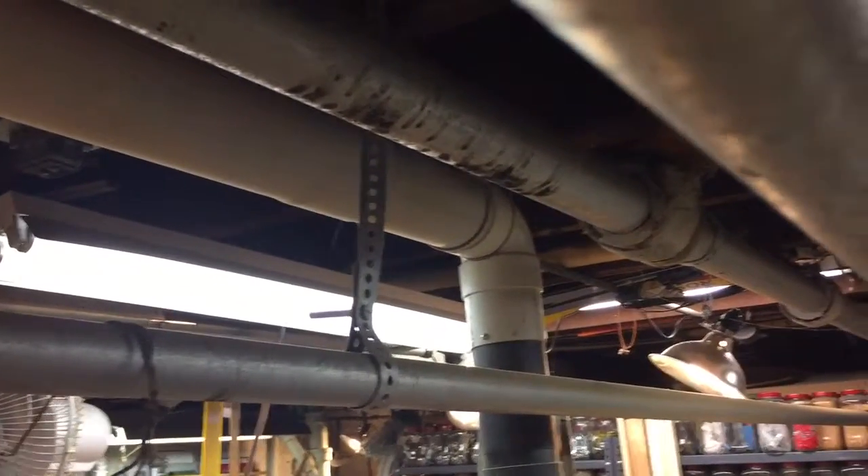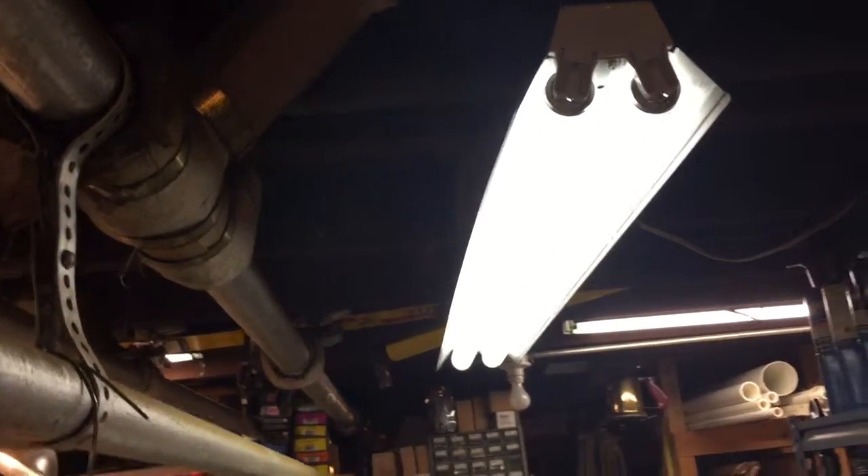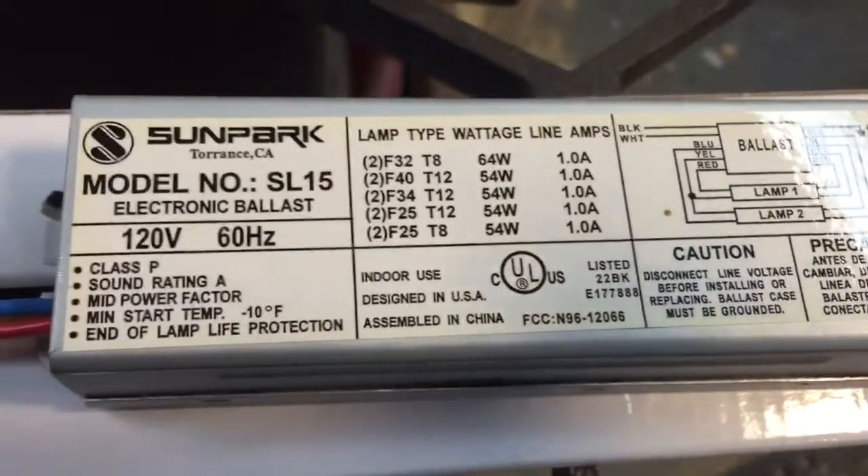Hey YouTube, Scout Crafter here. He is back. I changed my shop over with all these fluorescent shop lights from Home Depot. They ran about ten bucks a piece, but unfortunately because of the ballast they had in them — I got about ten of them — because of these crappy ballasts that were made by Sun Park.